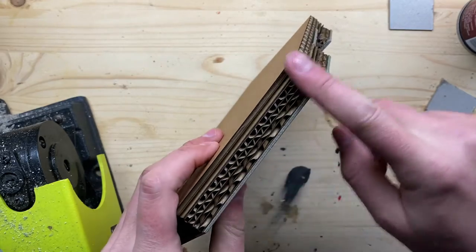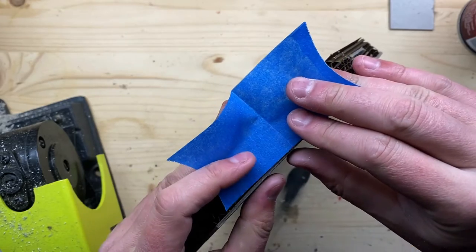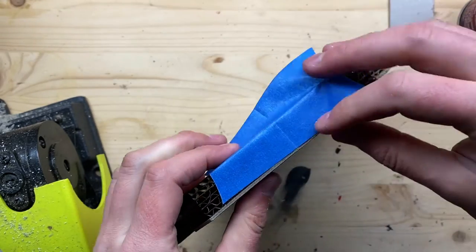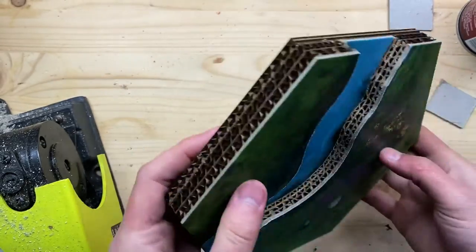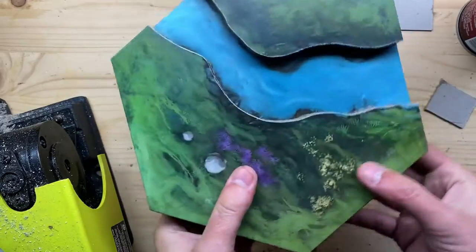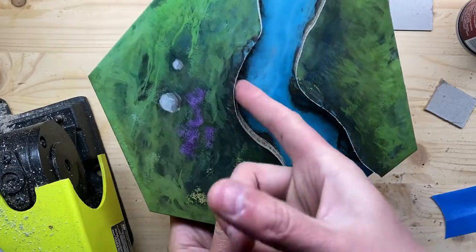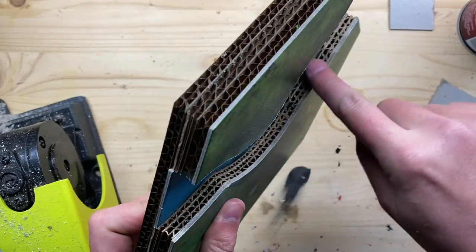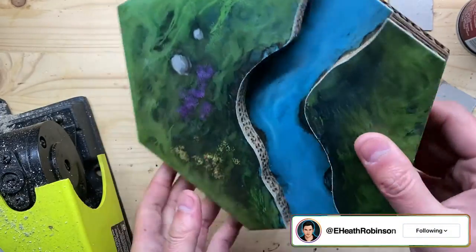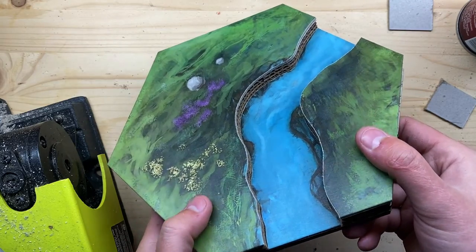I've been thinking about how to finish these edges because I could take some masking tape, go around the edges, and then paint it — that way I wouldn't have this cardboard edge. But it doesn't really bother me all that much, and once we've got a bunch of them stacked up on the table you're not going to see much of it anyway. One thing we may want to do is come in here and put some bondo or filler around here and do some painting. But on the other hand you may not really see it all that much anyway, and it is brown, so we'll just have to see how it looks on the table.